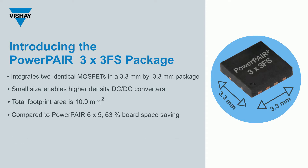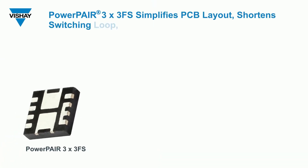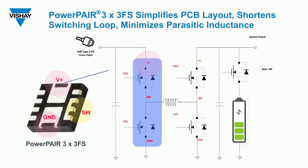Compared to our PowerPair 6x5, you get a board space saving of 63%, plus its flip-chip construction helps to minimize power dissipation. The PowerPair 3x3FS also features an optimized pin assignment that simplifies the PCB layout, shortens the switching loop, and minimizes parasitic inductance.